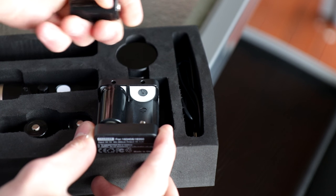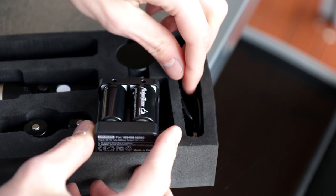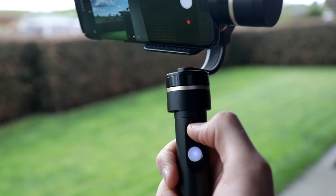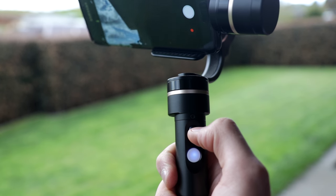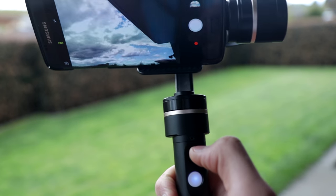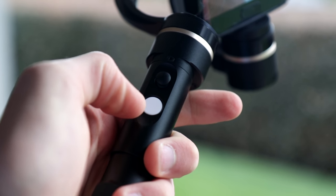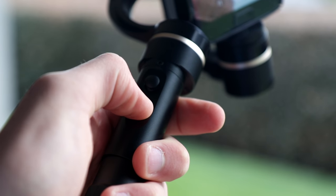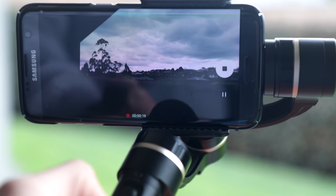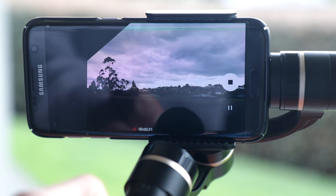Looking at the actual gimbal itself, this is made out of very premium materials and feels very nice in the hand. The controls include a single button on the front as well as a joystick which can be used for panning and tilting. The button allows you to switch between different profiles, so you can lock it on different axes.